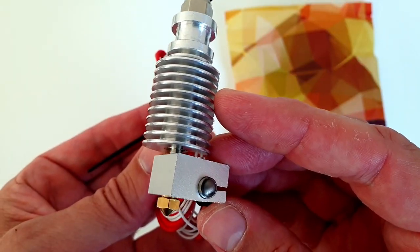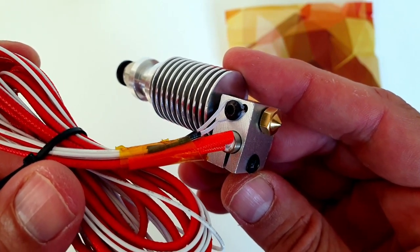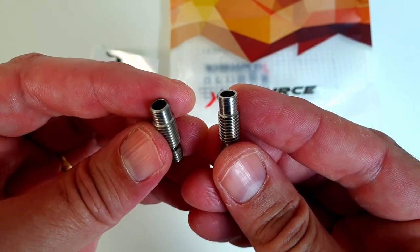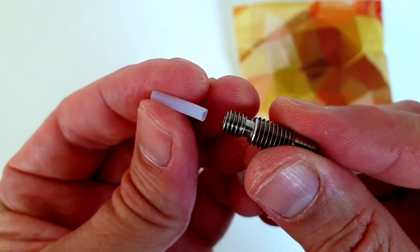The E3D V6 costs around 60€. I also ordered a clone on Amazon for about 10€. At first glance, both look pretty similar. The main distinguishing difference between the two is the heatbreak. In the clone, the manufacturer decided to use a Teflon tube in the hot zone, which completely defeats the purpose of the V6.